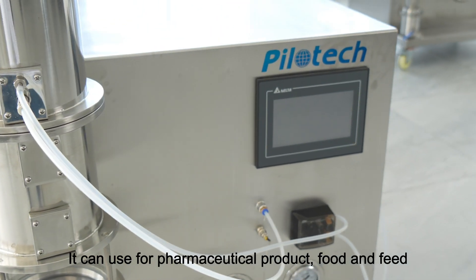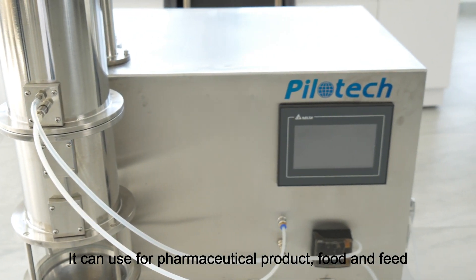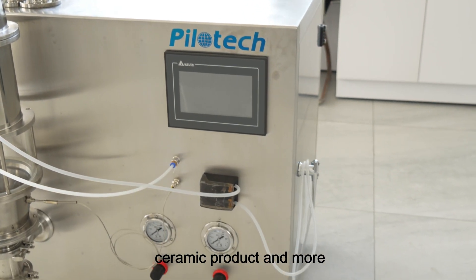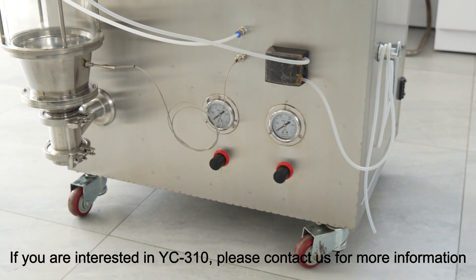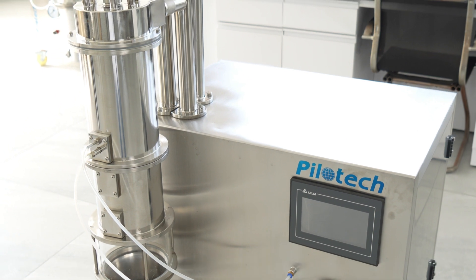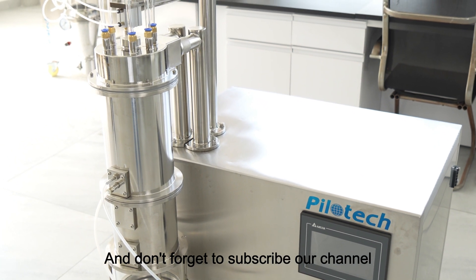It can be used for pharmaceutical products, food and feed, ceramic products, and more. If you are interested in the YC310, please contact us for more information. And don't forget to subscribe to our channel.